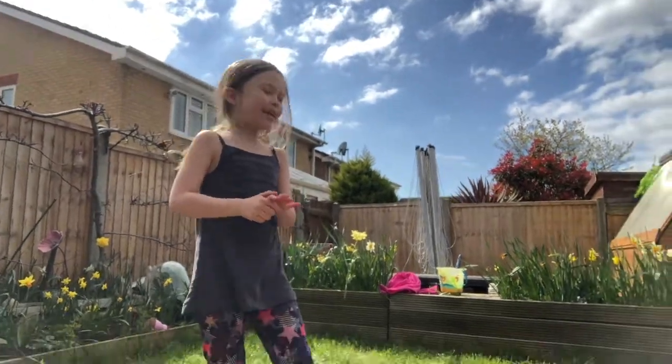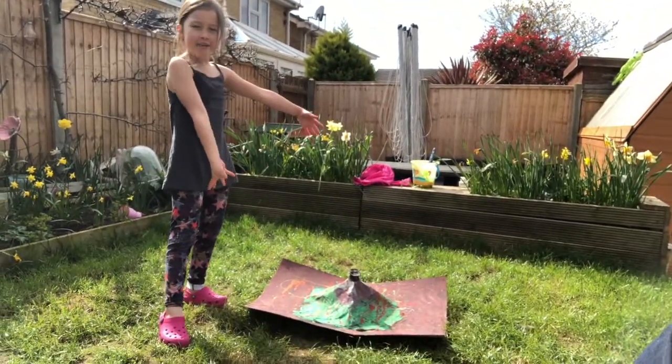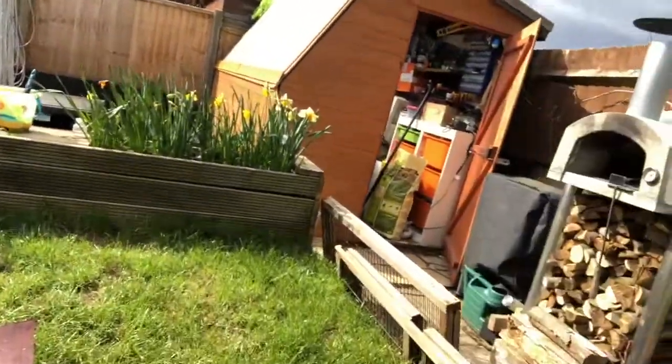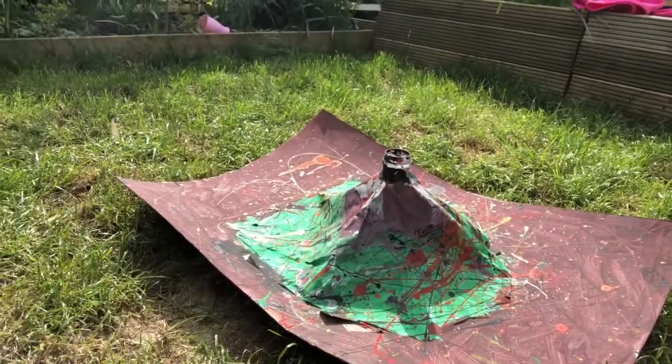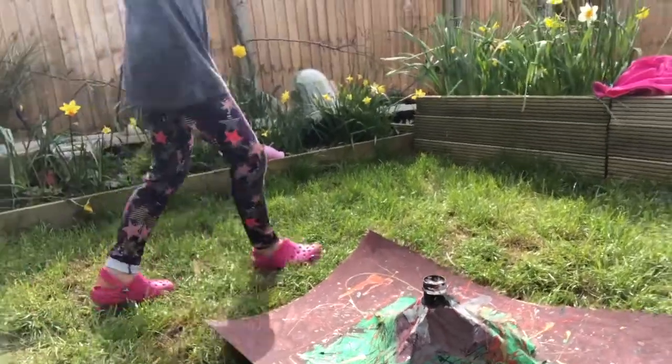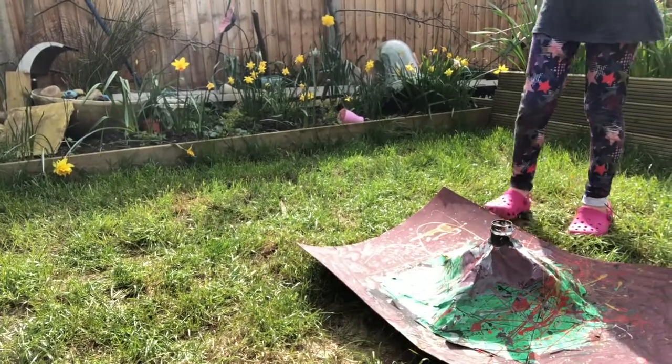Hello, today we're going to be making an eruption of my volcano that I made last week. If you want to make this volcano at home, you're going to need some cardboard if you want a little stand.